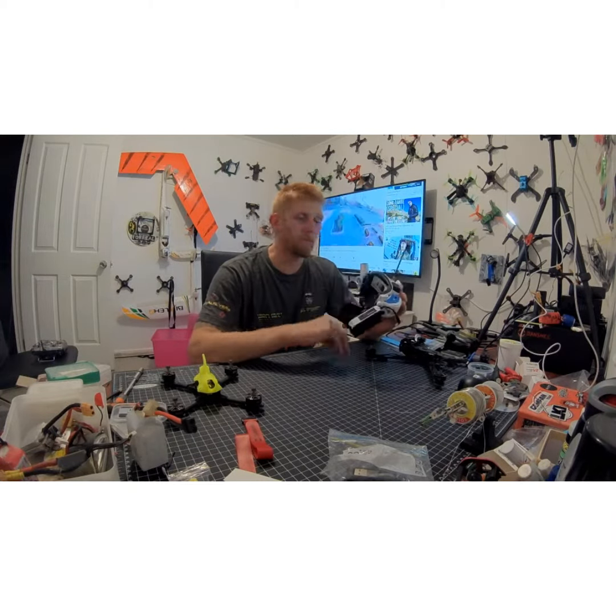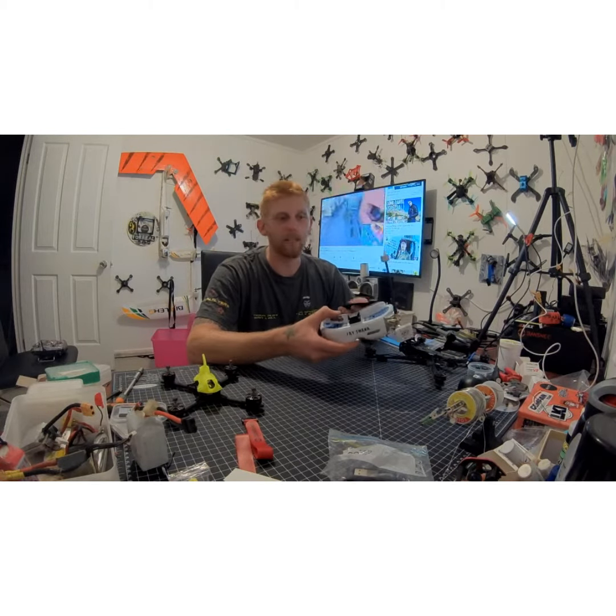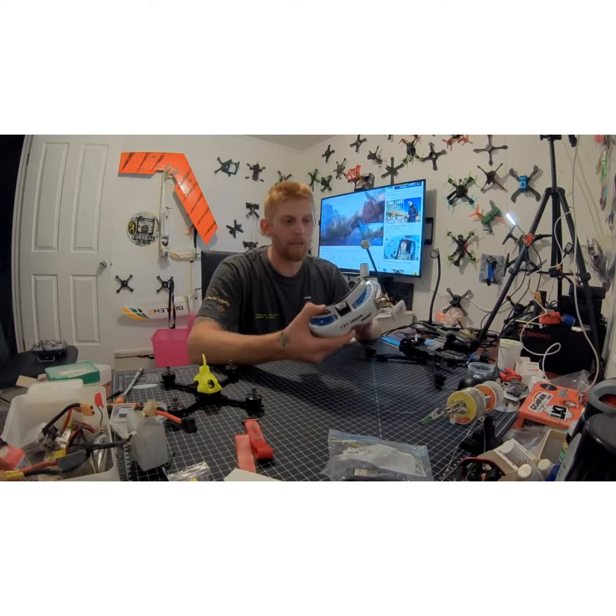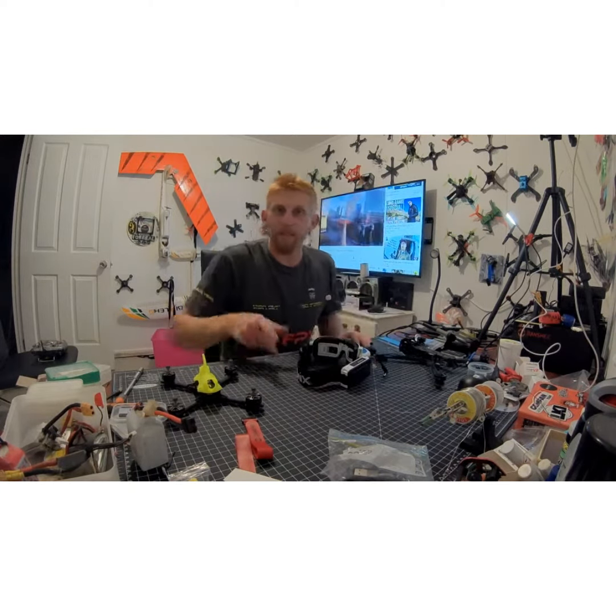Super, super stoked — so if you don't have yourself a set, you're actually missing out. Slip over to Addicted2FPV and you'll be able to get yourself an awesome set. Alright, happy flying!